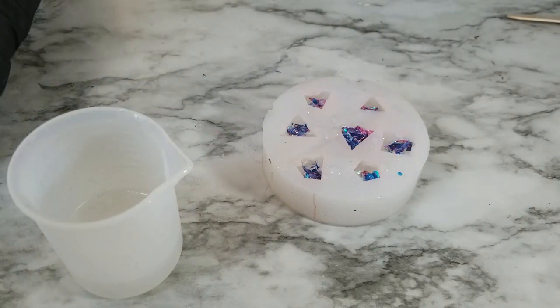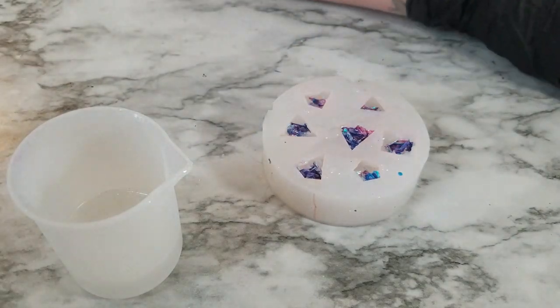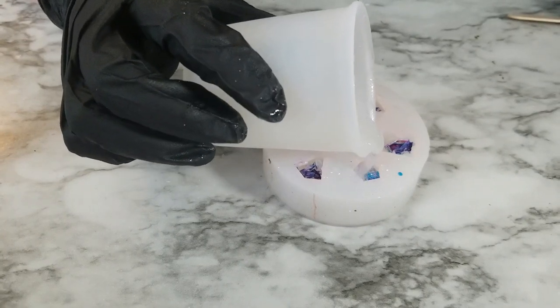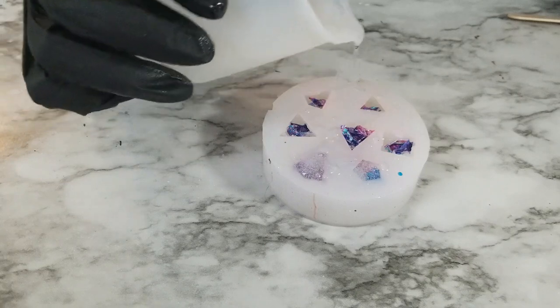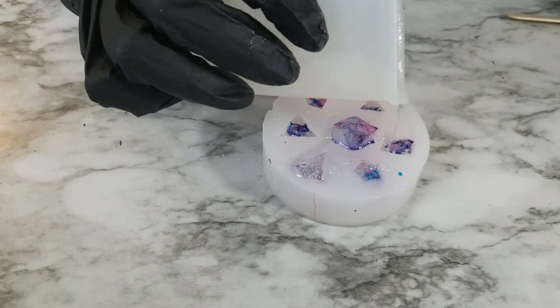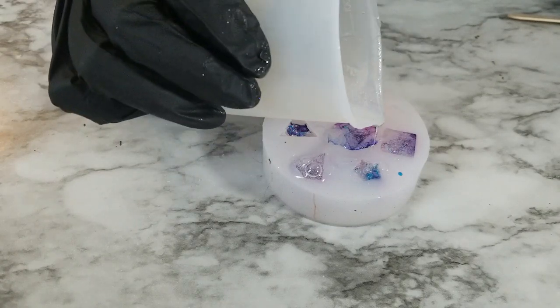After you have your alcohol ink dropped in, you're going to take your resin and fill your molds the rest of the way up. I like to do this part in a thin stream to kind of mix and move around the alcohol ink so it doesn't just stay in one spot in the dice. You can kind of see it spread out as you are pouring the resin in.